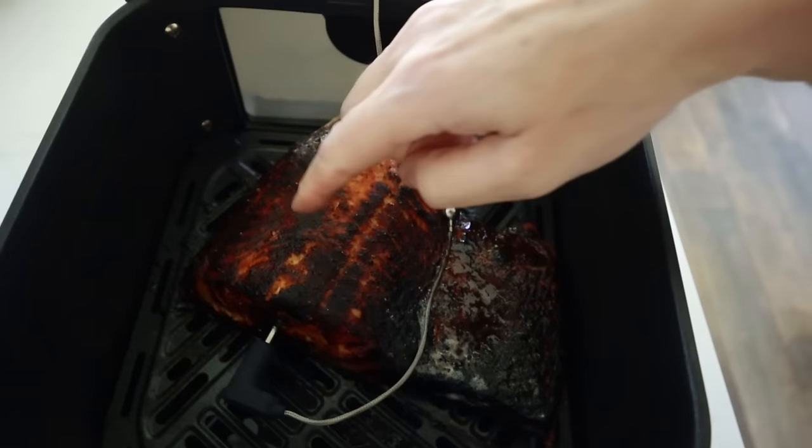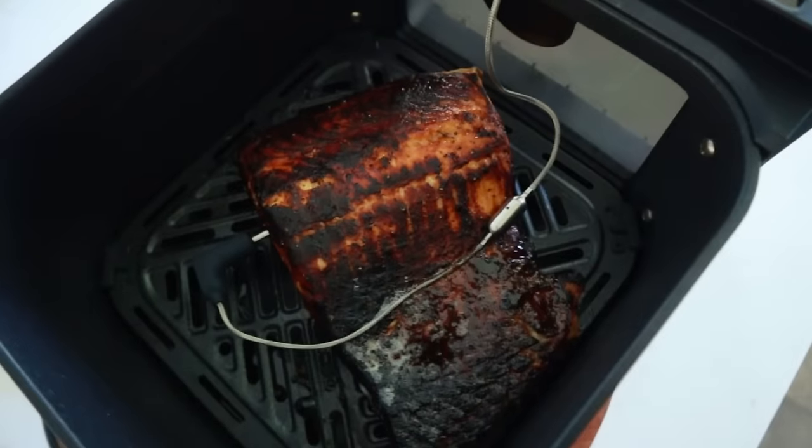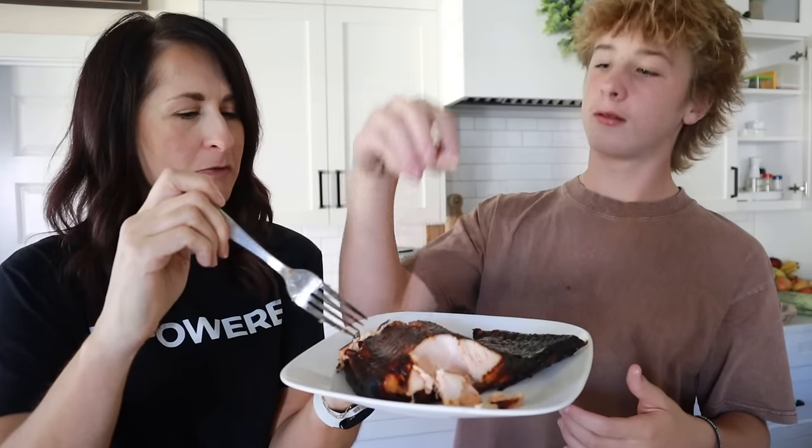It's looking a little dark, but that's just because of the honey — honey is going to burn a little bit easier. But let's taste it. This thing is very good; it's cooked perfectly. That is actually perfect salmon right there.